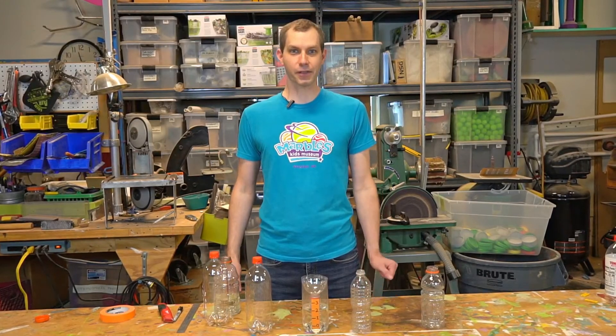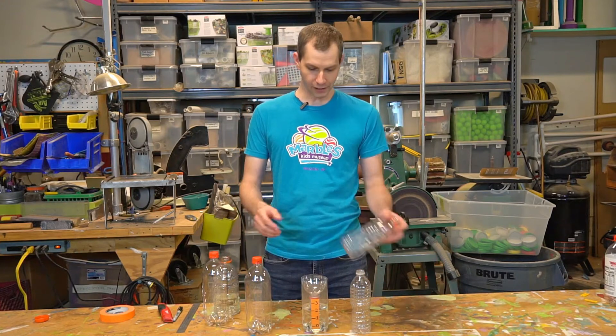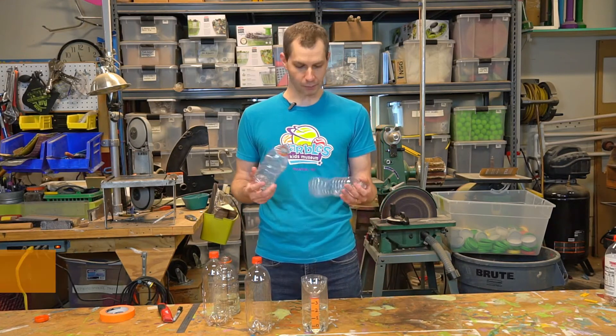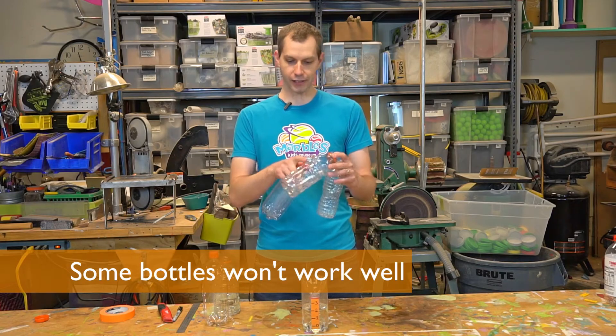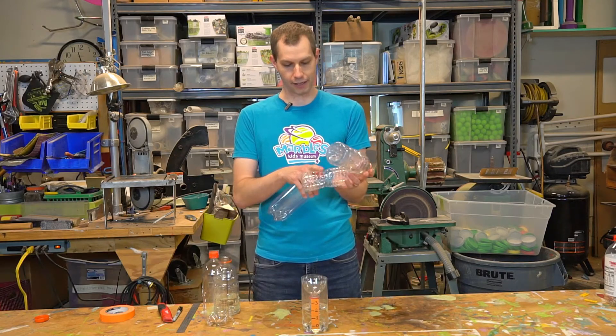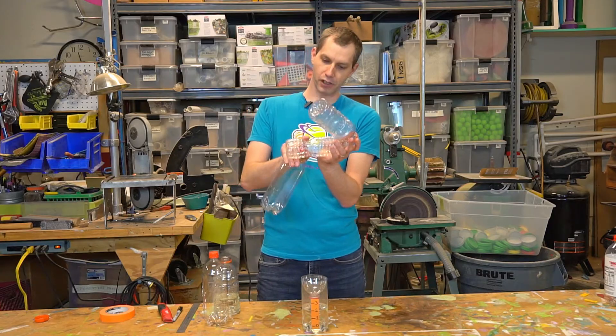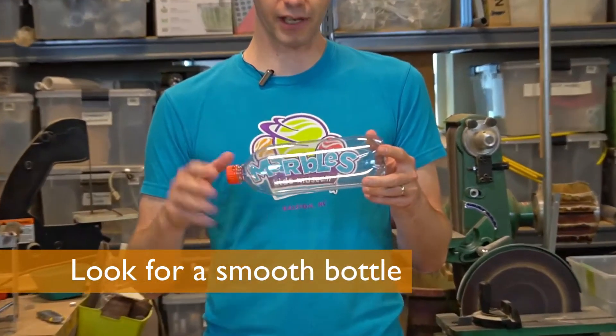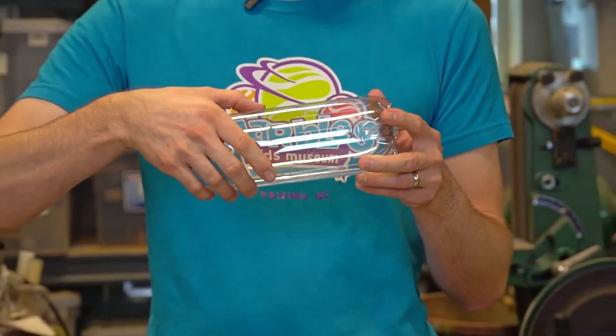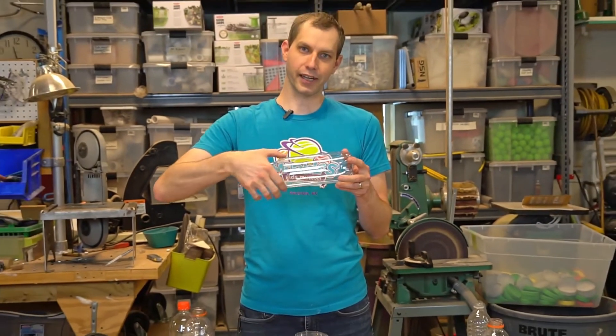In order to start building your own, the first thing you'll need is a bottle. I found a few different bottles in the recycle bin outside, but some of these work better than others. You'll notice that these aren't straight on the sides — they have different shapes, and this one has kind of a pinch in the middle. This is the best kind of bottle because the sides are perfectly straight, so the opening where the rain goes in is the same size as the area where the rain collects.